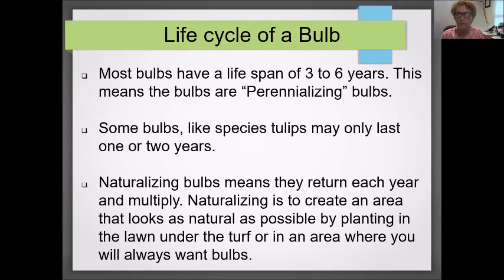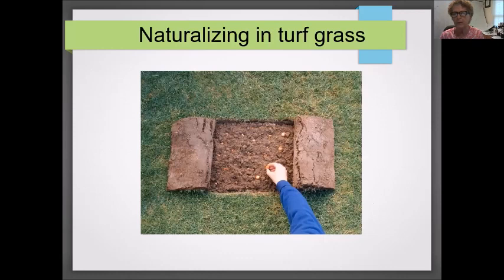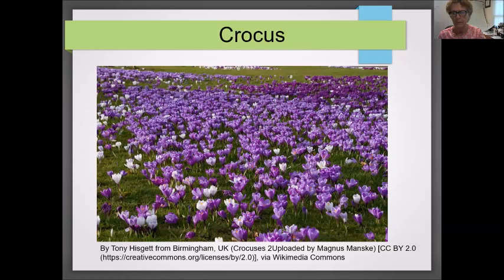Naturalizing means creating an area that looks natural, where the bulb will divide and colonize an area — under your turf or in another part of your garden. Here's a picture of what it means to naturalize in your turf grass. You simply cut back the turf — it won't hurt it — and put your bulbs underneath the sod. Check the label or catalog for the proper planting depth. It's nice to have something like this pop up through your lawn in early spring. The more bulbs you put in initially, the faster this naturalizing will occur.